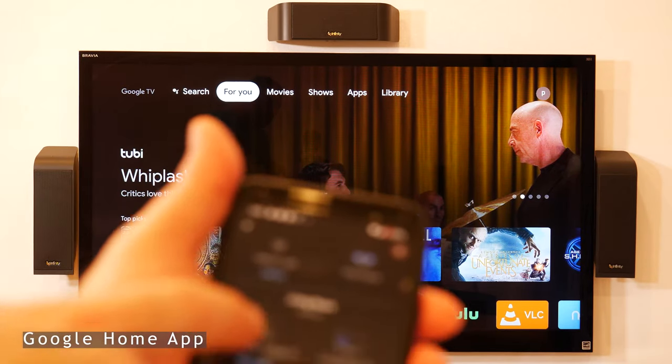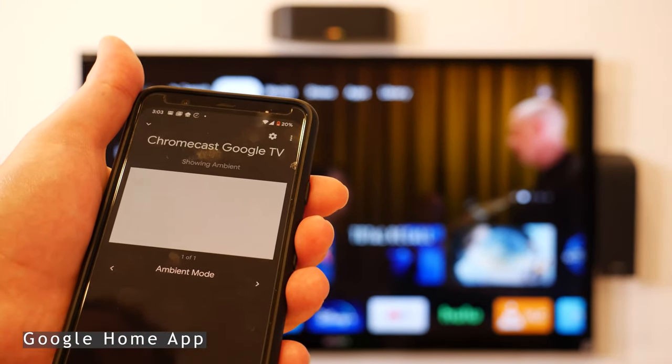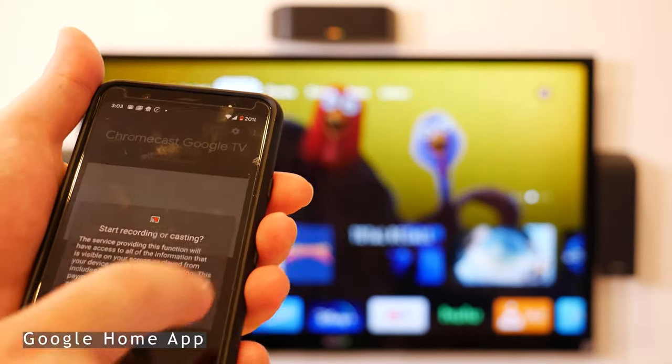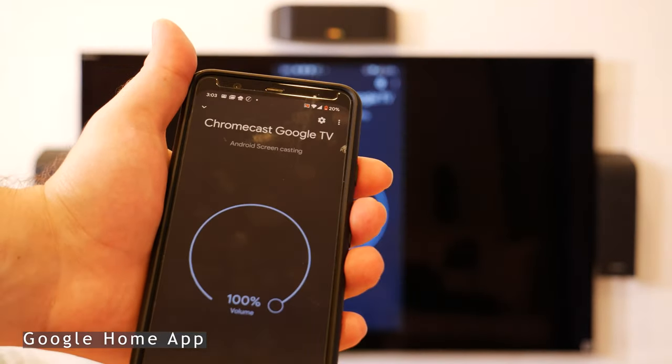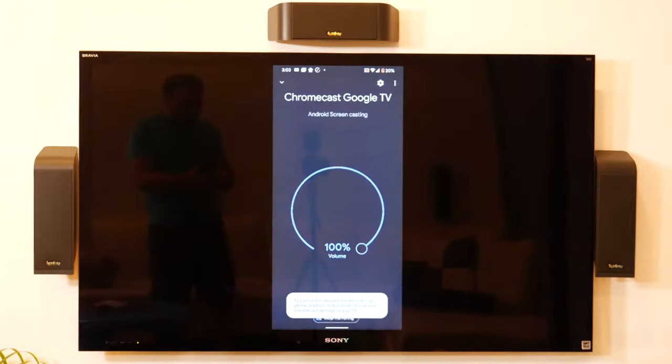In the Google Home app, I can click on Chromecast, select 'Cast my screen,' and it will literally just show whatever is on my phone screen on the TV, which is pretty cool.